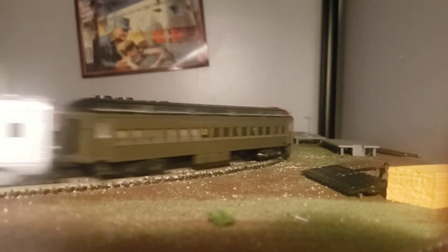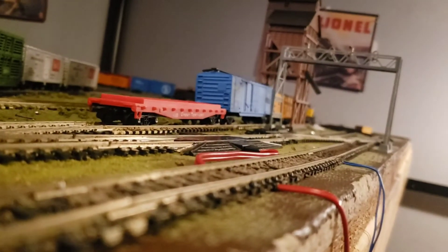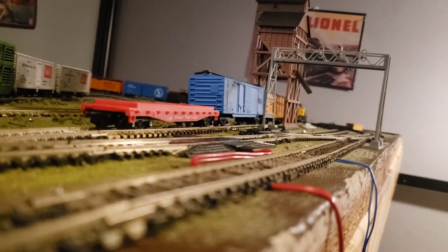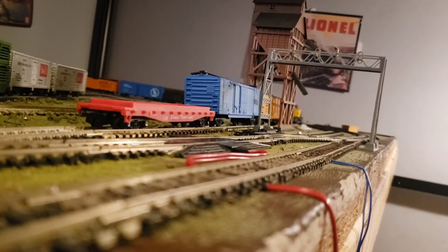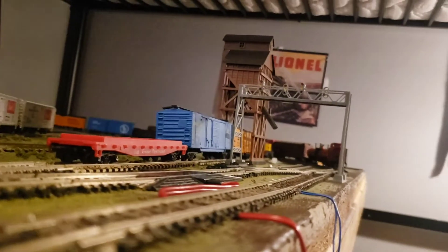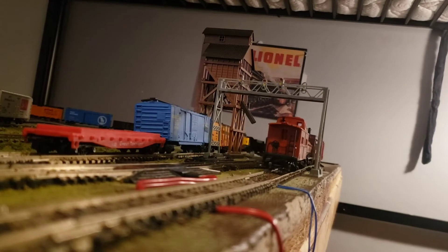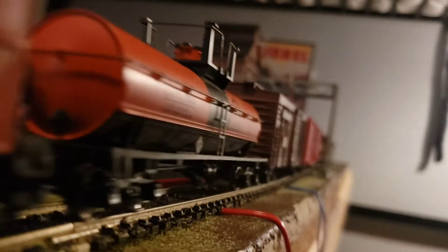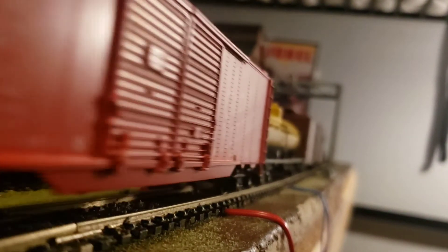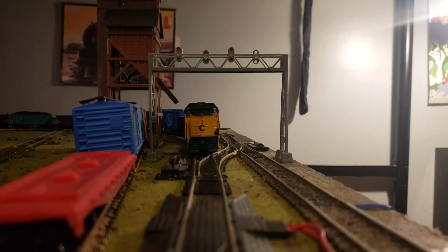So I really like this engine. I recommend getting one. They have New York Central, Union Pacific, and some other road names. The DCC sound ones are really good — I've watched a couple videos on them. But the DCC ready ones run pretty nicely too. They have reversing lights and they're pretty nice.